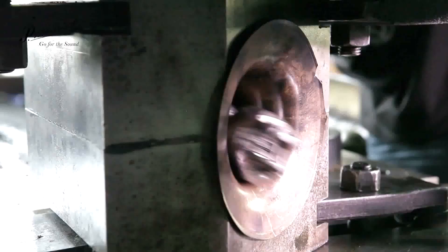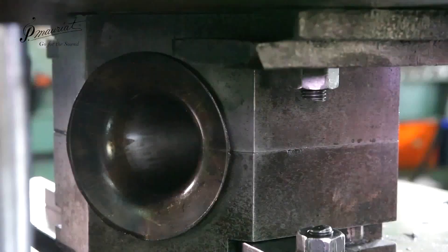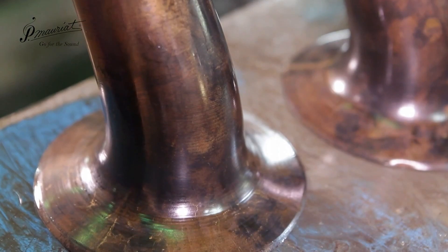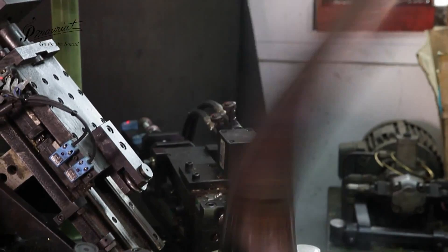The sound of this process has been muted to ensure this video is suitable for our audience. A machine called a Weebler spins the instrument around. This does nothing to help the construction process but it is a great way to get rid of any inattentive and underperforming workers.